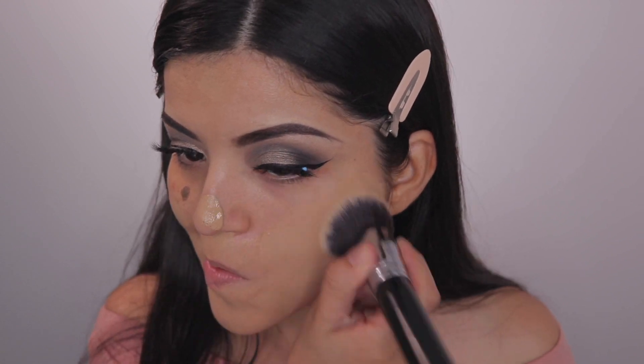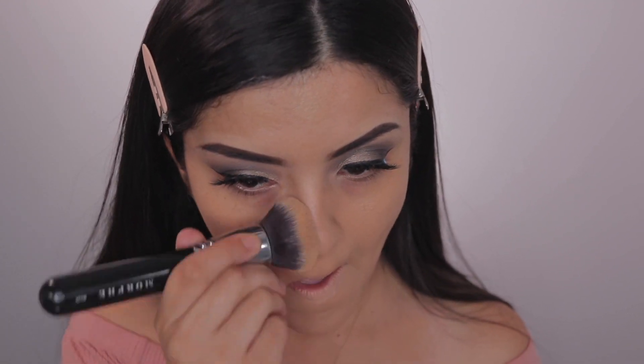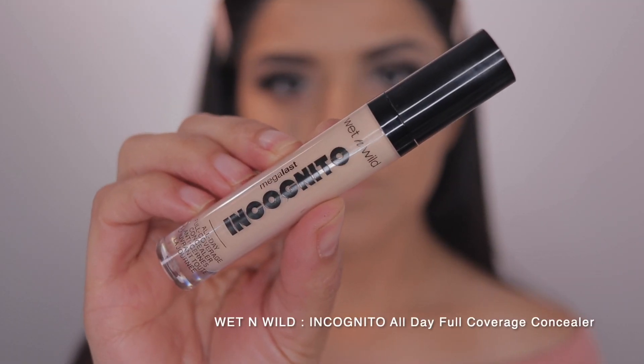I learned this foundation technique from TikTok and I've been doing it for quite some time. I just like the finish it gives me and I think you should try it because I feel like it really makes a difference.